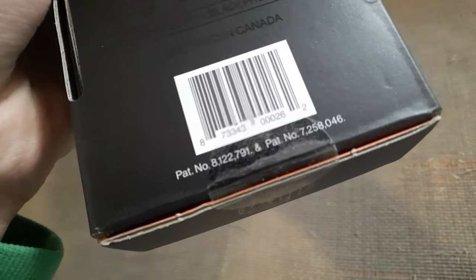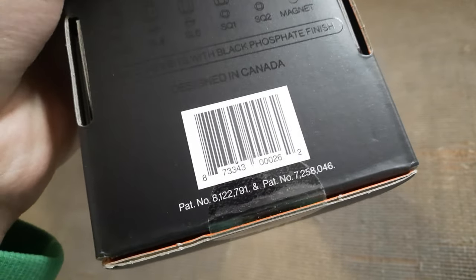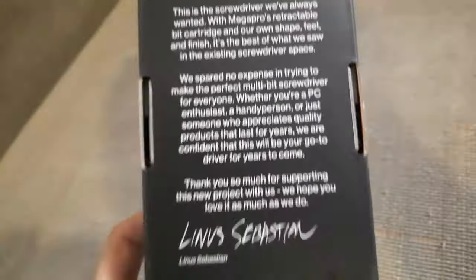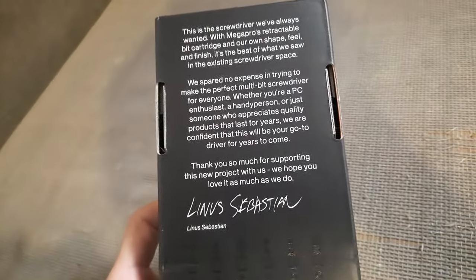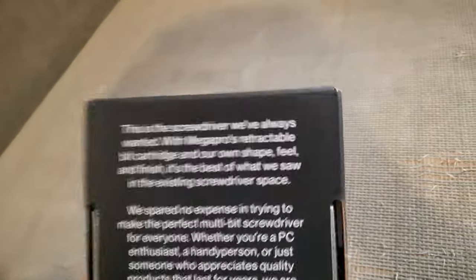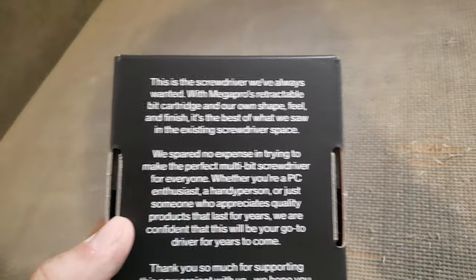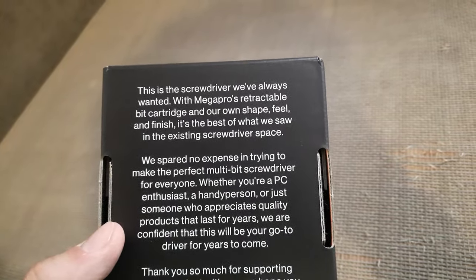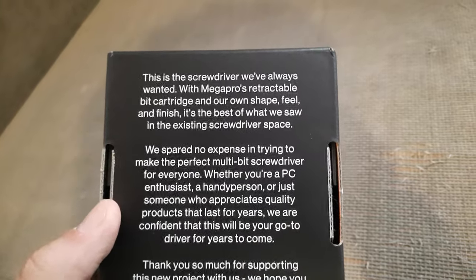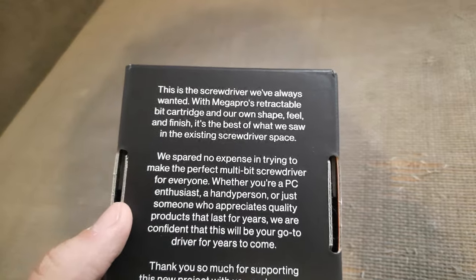It's got part number 8122791 on it. On the back we can see a note from Linus himself, saying that this is the screwdriver they've always wanted — with Megapro's retractable bits cartridge and their own shape, feel, and finish — the best of what they saw in the existing screwdriver space.